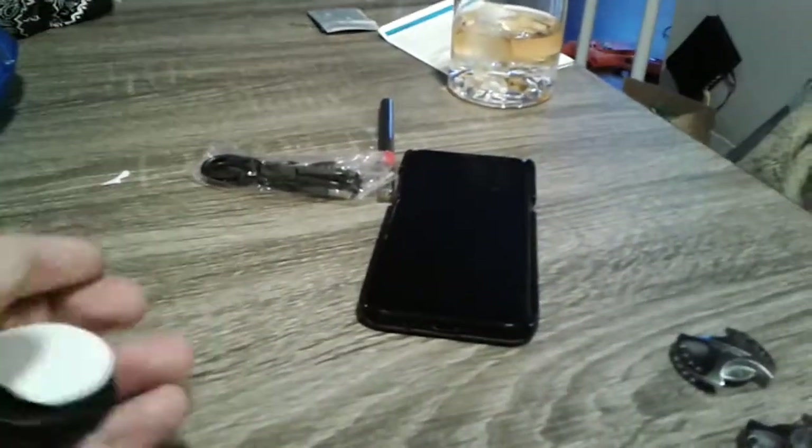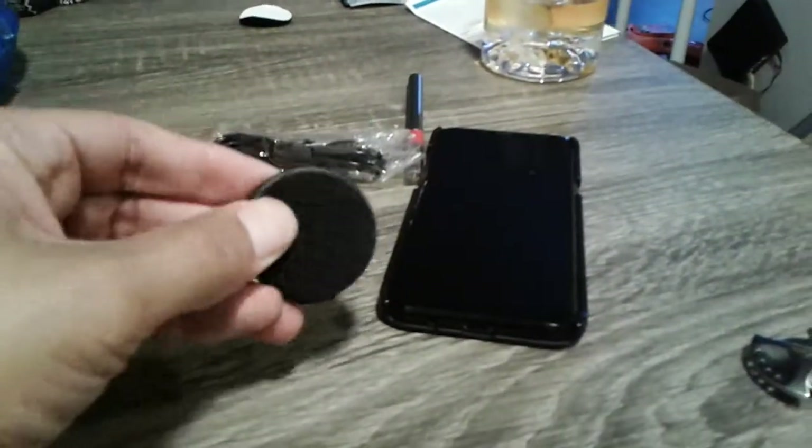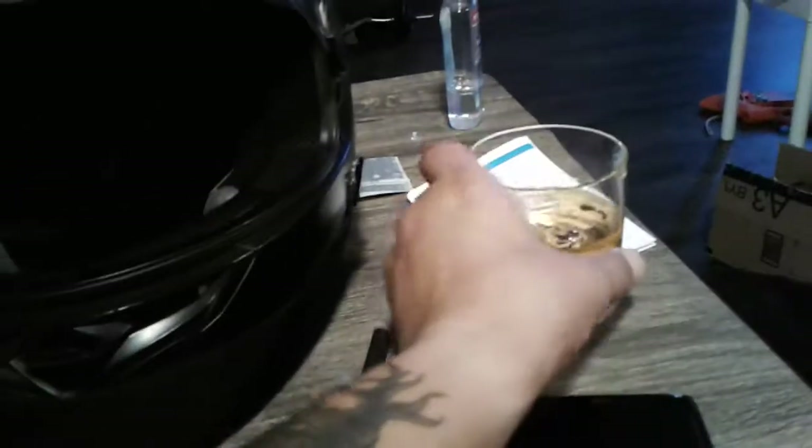What I did was peel the velcro off, which cut down on the bulkiness a little bit. Then I cut holes in the speaker pockets to make it fit better. I also had a U-Clear unit on here and just stuck it on with some hot glue so it sits a little better.